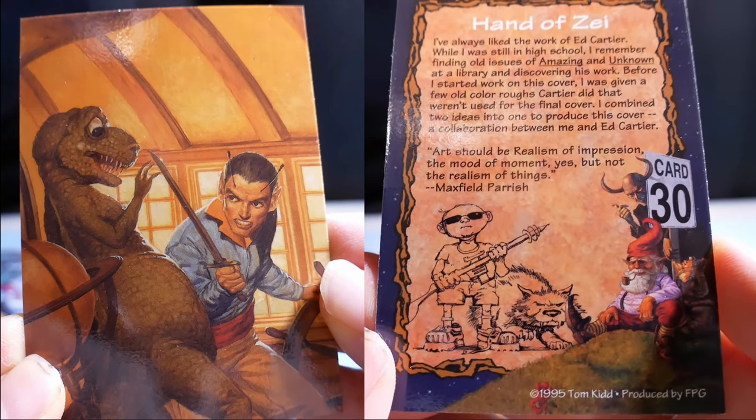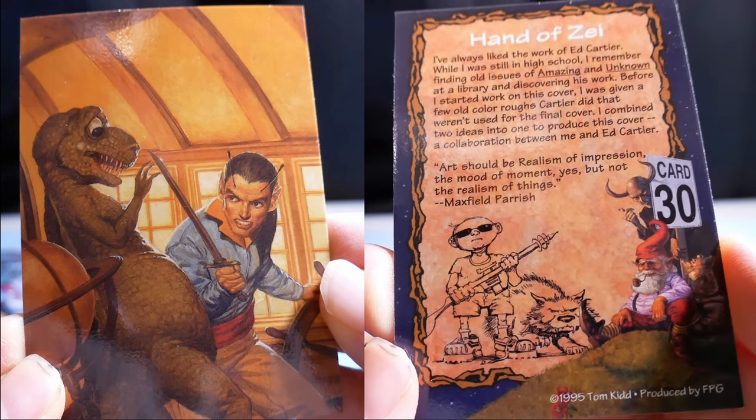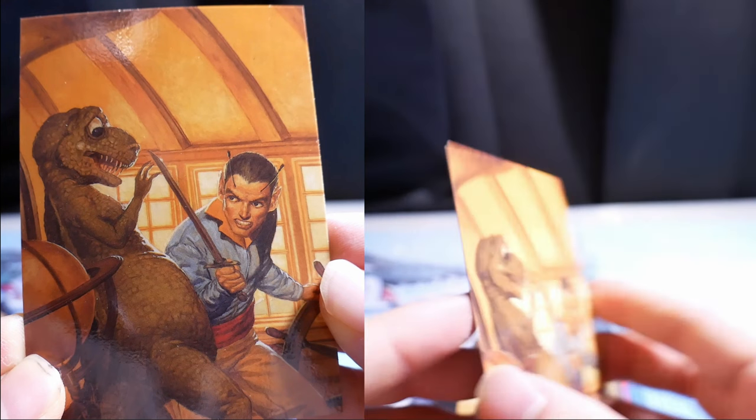Art should be realism of impression — the mood and moment — but not the realism of things. Maxfield Parrish.